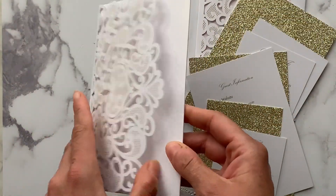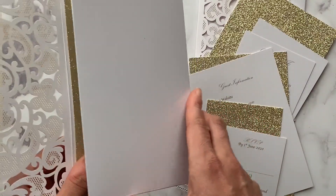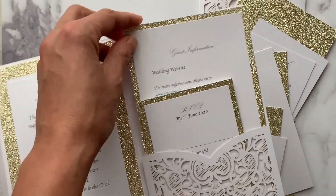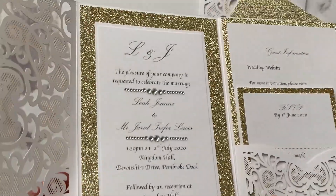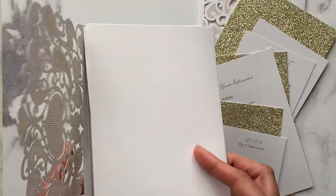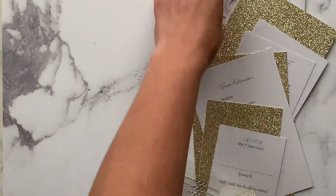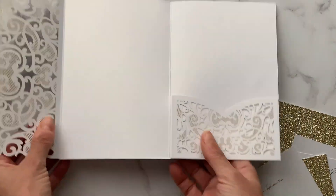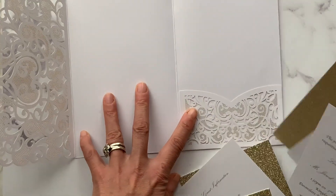All the design guides, tutorials, downloadable templates, and product lists are all available on our website, www.imaginediy.co.uk. We're just going to show you how we put them together on this video. We're starting with the Amelie white invitation.